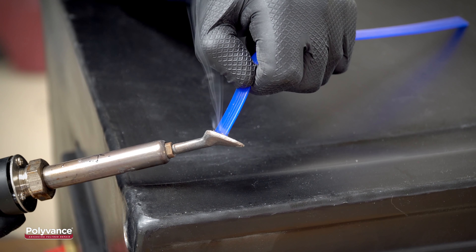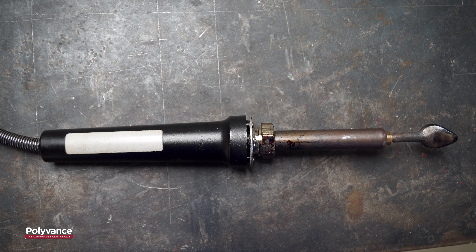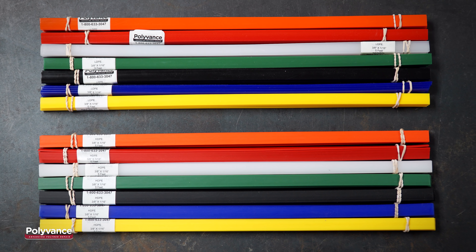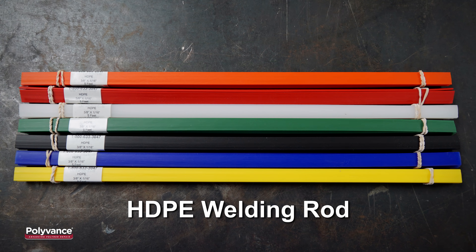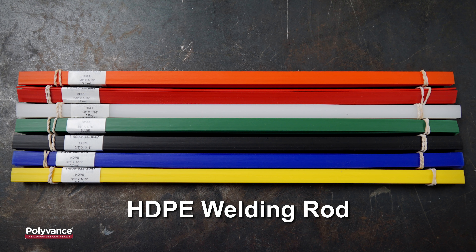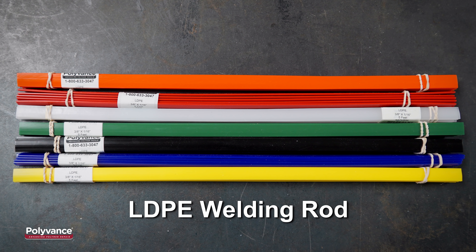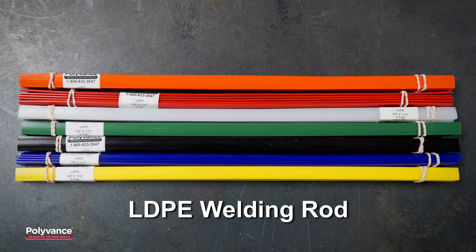Now that we have determined we have cross-linked polyethylene, we can begin the repair process. Any Polyvance airless plastic welder with the 6031 flat tip can be used for this repair. However, you must use polyethylene welding rod. High-density polyethylene welding rod can be used, but we recommend low-density polyethylene welding rod because it is easier to work with.